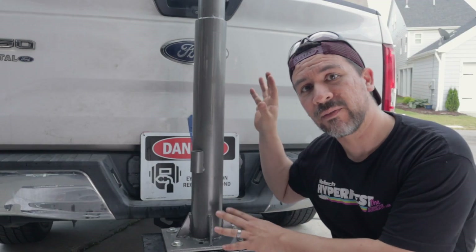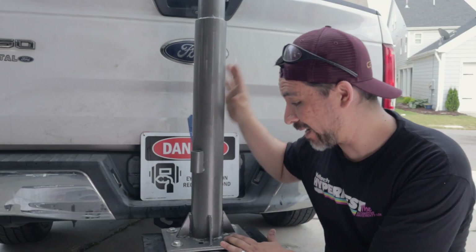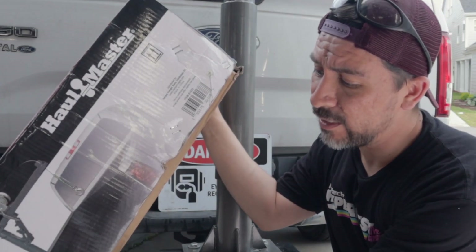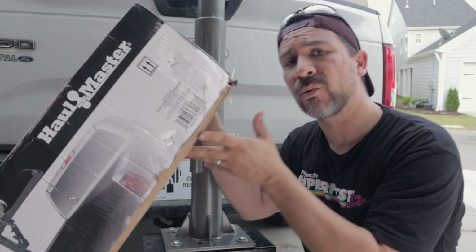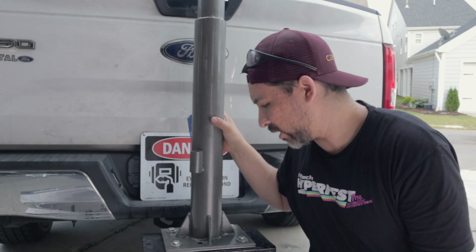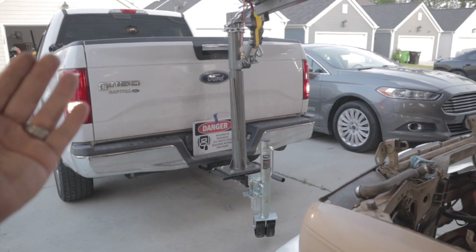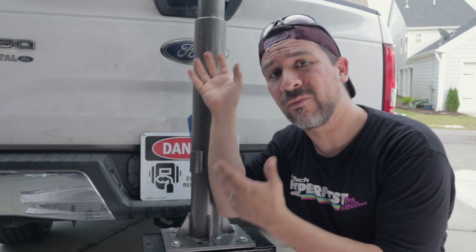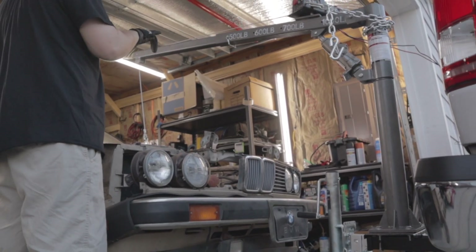We have this Harbor Freight pickup truck crane now mounted to the hitch. Typically this goes mounted inside the bed, but the reason we're doing it on the hitch is so we can back up to the car in the garage and then use the boom arm to grab the engine, pick it up, and take it out.